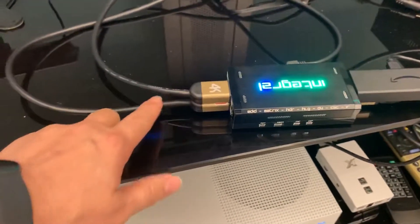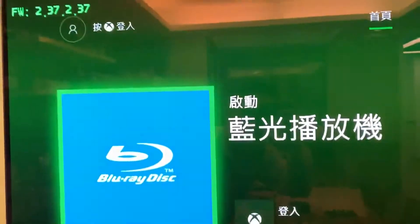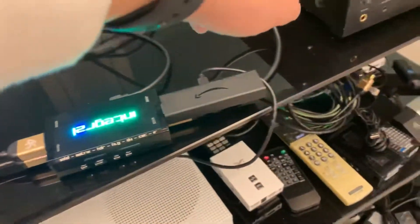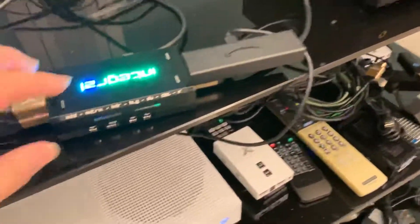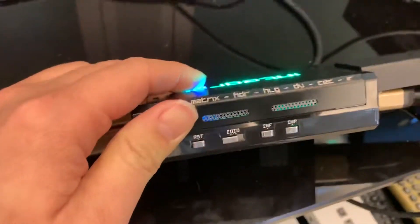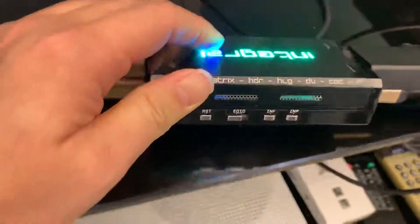The output bottom pole is connected to a 4K TV, and the top pole is connected to a Sony amplifier. The setup is easy. We use the left EDID setup for auto mix, and the scalar switch on the right for auto scaling.